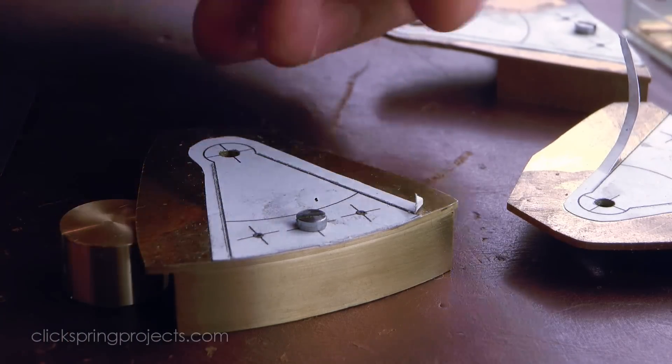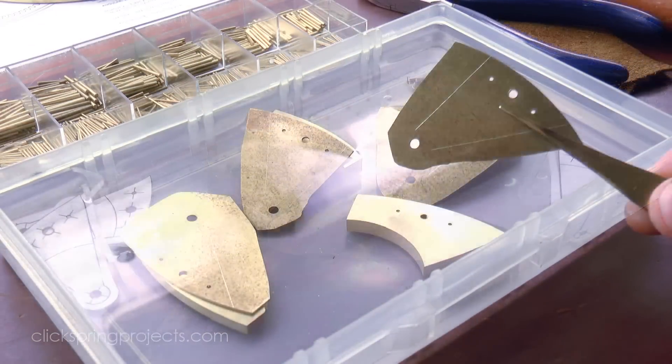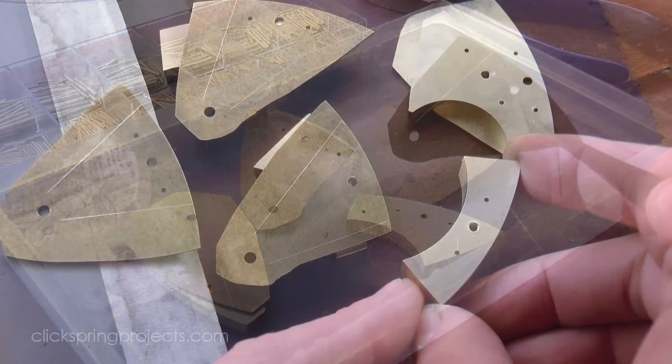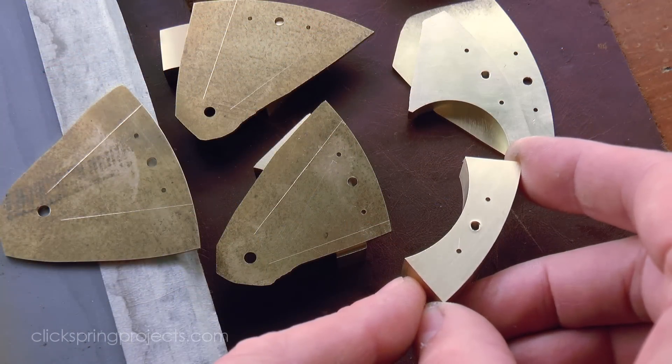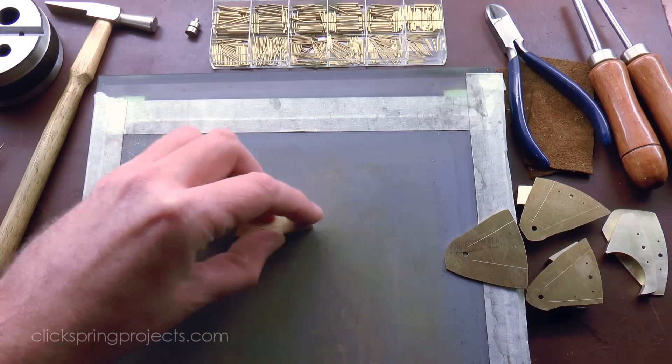I used a scriber to trace over the template marking, lightly cutting through the paper to the underlying metal, and so marking out the radial line position. A soak in acetone dissolves the bond, and the small bur raised by drilling and tapping can be knocked down with 800 grit abrasive paper.